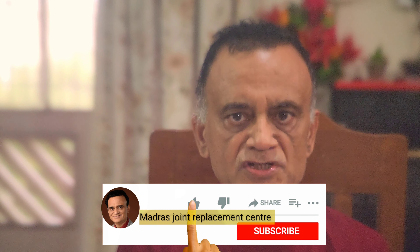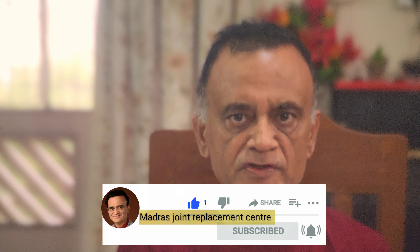If you found some value in this video, give it a thumbs up, share it, like it, subscribe to my channel. I will see you in the next video. Cheers.